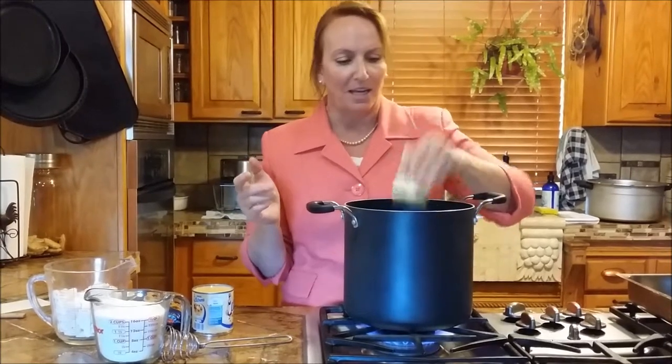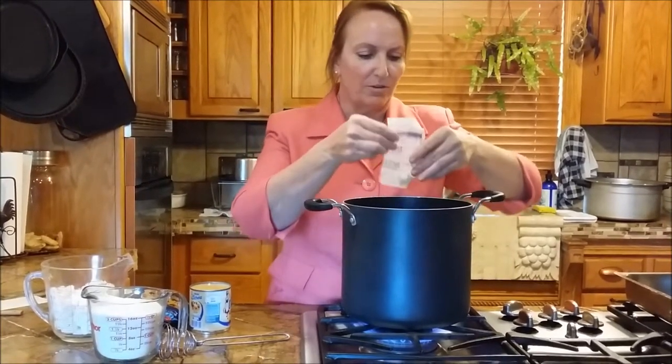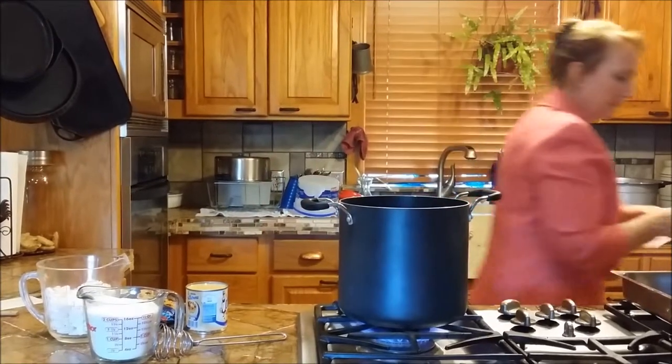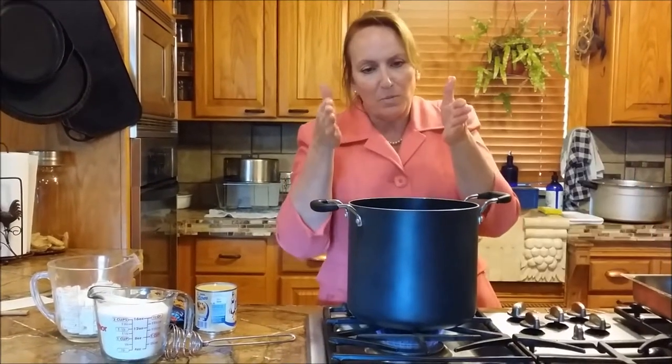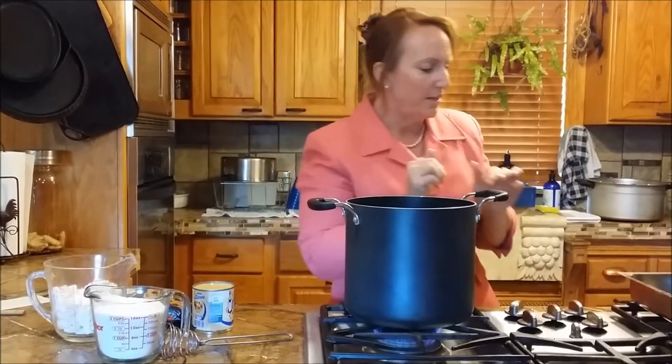We're going to start out with a quarter cup of butter. You can use margarine, but butter is from God — margarine is made by man. It's got weird stuff in it that they've chemically altered. I figure if my body recognizes it, it'll be okay. If I eat fake stuff, I think that's what causes the free radicals and causes you to have problems.